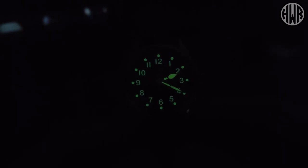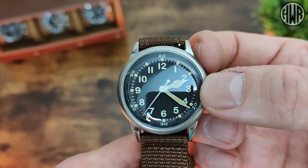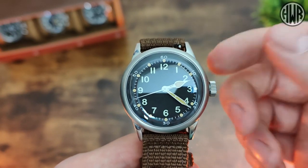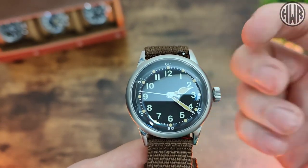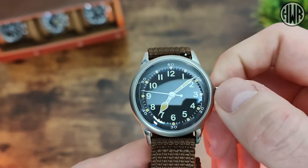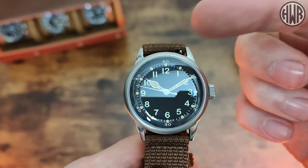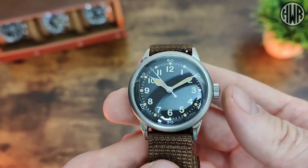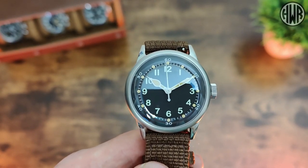It definitely won't be lasting all night. Now let's talk about the movement — it's an NH35. There's no date window so we've got a ghost date position. Pull it out once and you'll hear it ticking over; pull it out to the second position and the second hand stops so you can set the time. Pop it back in, the second hand re-engages, and we've got hand winding too — all works well as you'd expect with the NH35, a reliable movement with no issues at all.